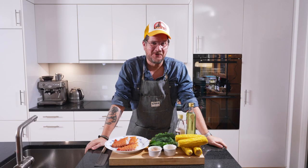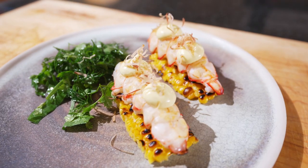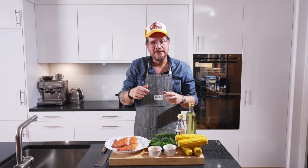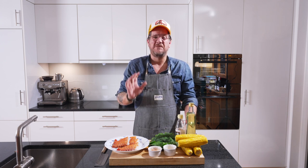Hi and welcome to another episode of GirlGut. Today we're cooking one of my favorite animals from the ocean — it's the langoustine. We're making a fried langoustine on kind of a herbal bed with a sweet corn, you could say a roasted sweet corn mayonnaise, and also some roasted sweet corn. It's gonna be fantastic.